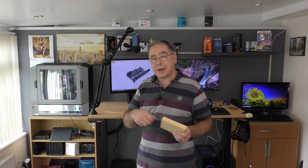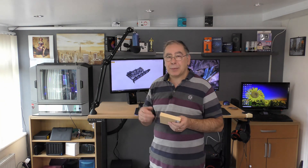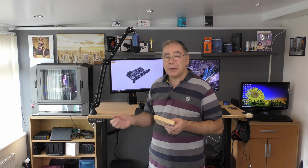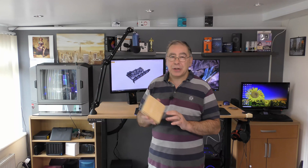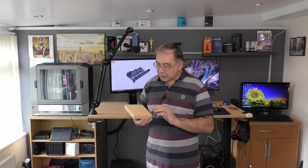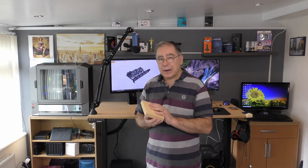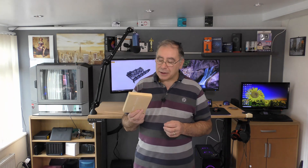Sometimes I think it struggles a bit with all the different devices and I have to unplug them and plug them back in so they work. This new one is a powered hub — it basically comes with a power lead you can plug into your computer or PSU. Hopefully it will resolve those issues. It gives me five ports and you can add another two more, but five should be plenty.